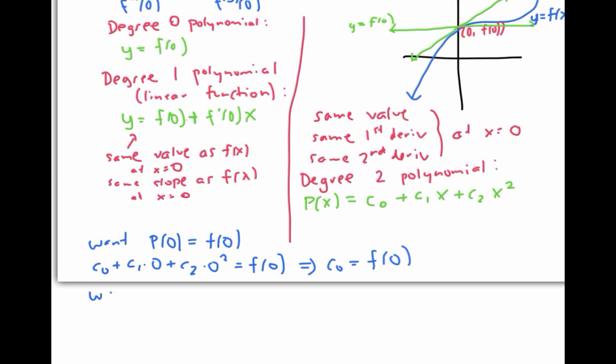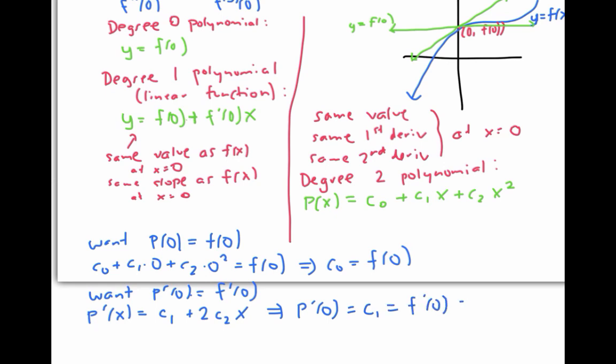Now I also want P prime of zero to equal f prime of zero. P prime of x equals C sub one plus two times C sub two times x — using derivative rules on P, remembering that the C's are constants. To evaluate P prime of zero, I plug in zero for x and get C sub one. But this needs to equal f prime of zero, and therefore C sub one equals f prime of zero.